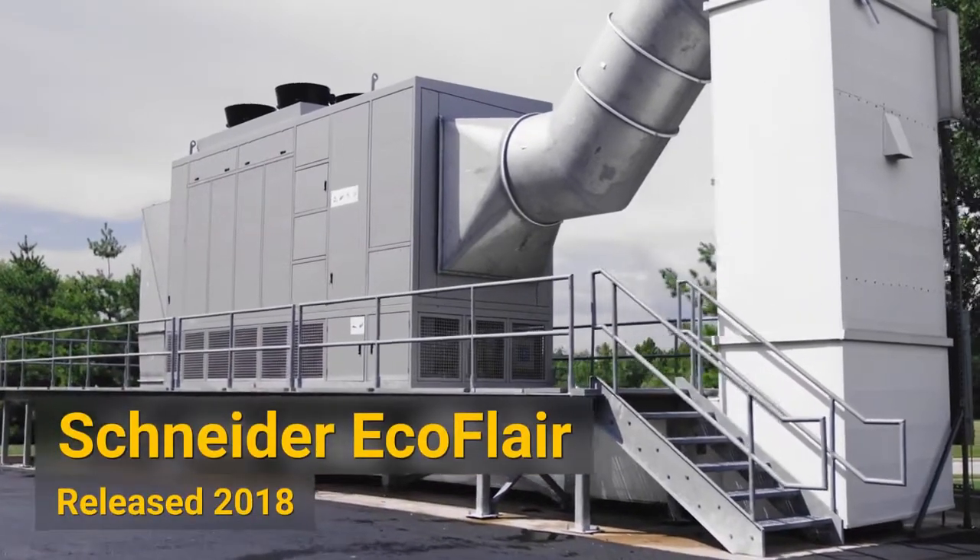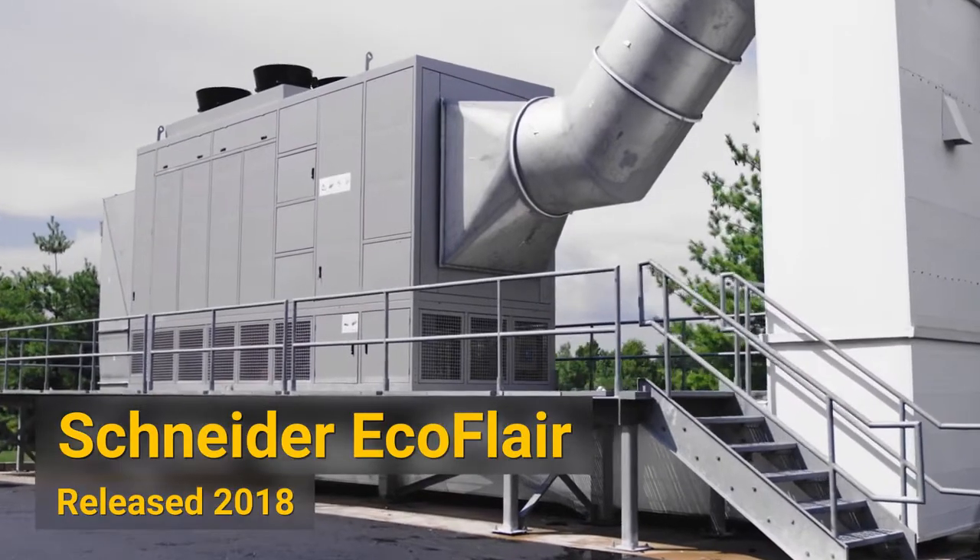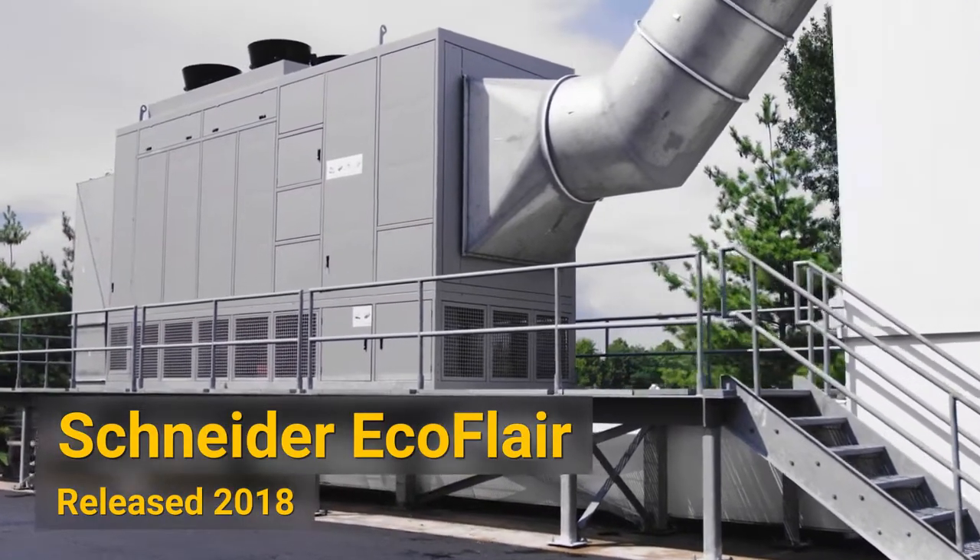EcoFlare is our second generation air economization system. Basically what it is, it's a cooling architecture that utilizes ambient air — ambient dry bulb and wet bulb temperatures — to help cool the data center space.